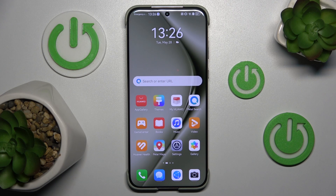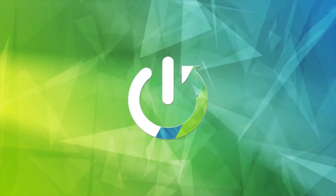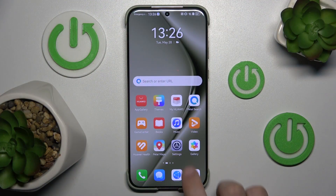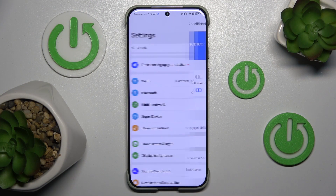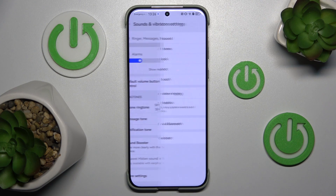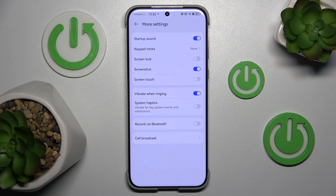In this video, I will show you how to turn off the vibrate alert on the Huawei Pura 70 Ultra. First, go to Settings and click Sounds and Vibration. Now scroll down to More Settings and click the option at the bottom: Cell Broadcast.